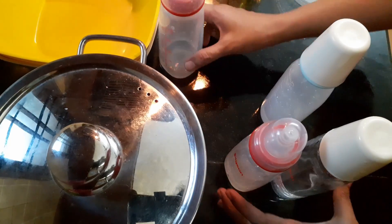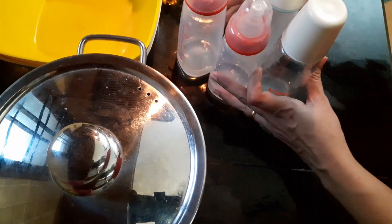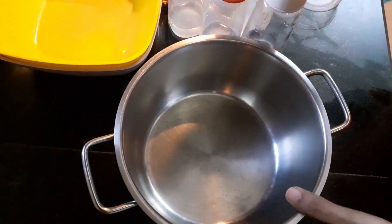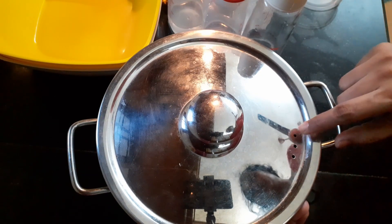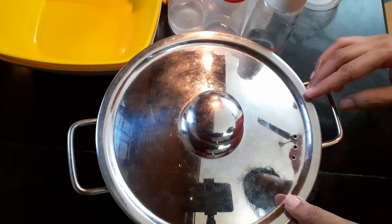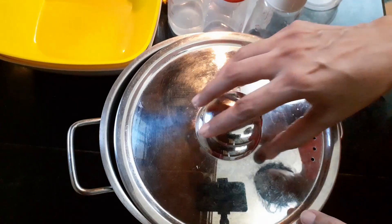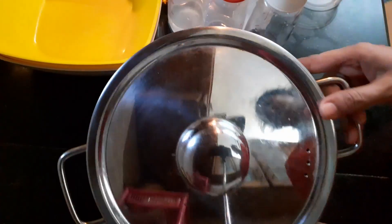These are the four bottles we are going to wash — I have one glass bottle and the plastic ones as well. We need a stainless steel container which has a lid, and there is a hole so that when it is boiling the steam will come out. Make sure you open it a little and keep it like this so the vapour comes out when it boils.